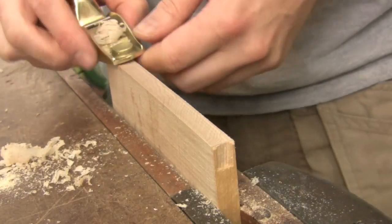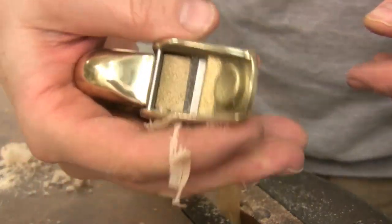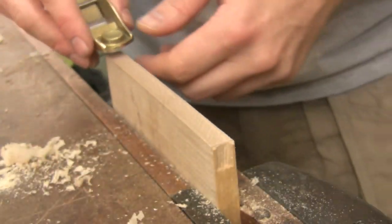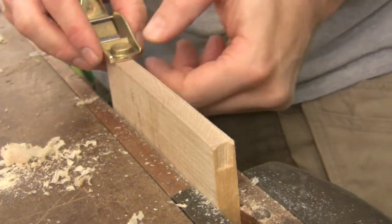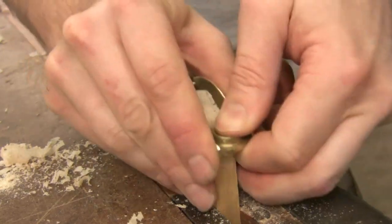You can also see I'm using two hands. Even with this really small plane, which is very much smaller than my hands, I can go ahead and put some good pressure down here on the front. I love this little knob here on the front, and then guide the plane with the rest of my hand there at the back.